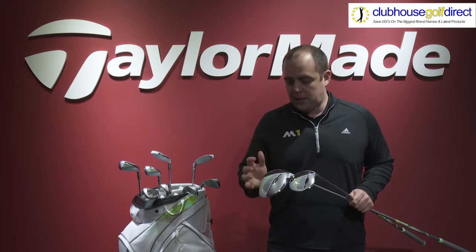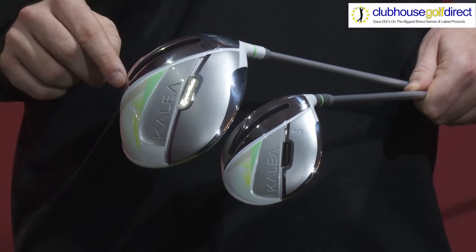We also incorporate our revolutionary speed pocket technology, which will help to enhance performance during those low off-center strikes.